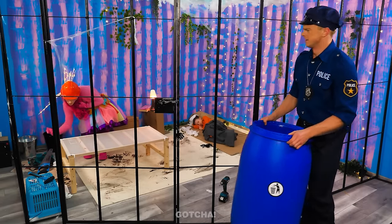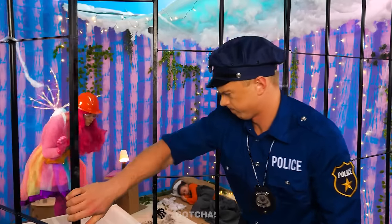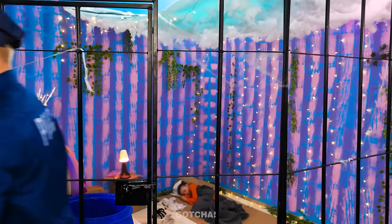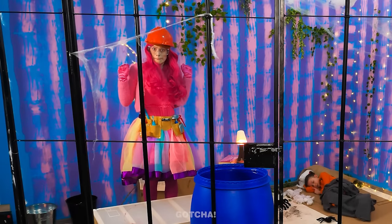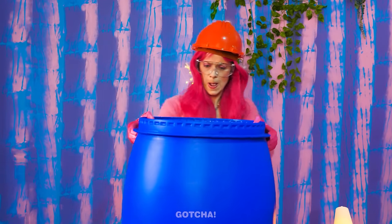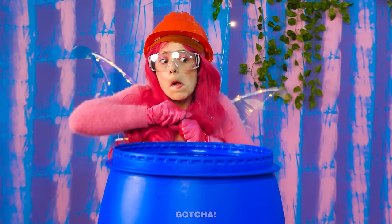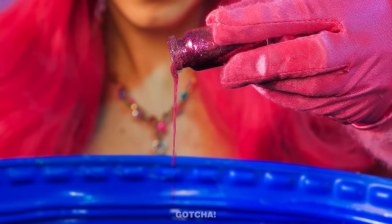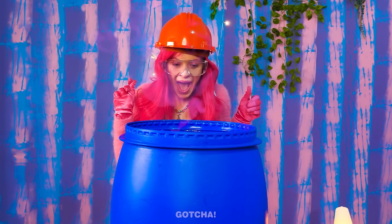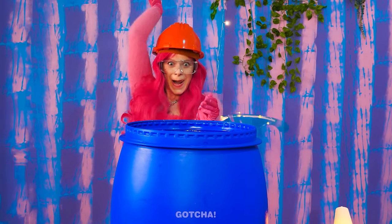I'm too lazy to throw this out! I'll just leave it in the prisoner's cell! Out of sight, out of mind! A barrel? Oh, this is going to be fantastic! I know what to do with this! It just needs a few drops of magic glitter! I turned it into a slide!